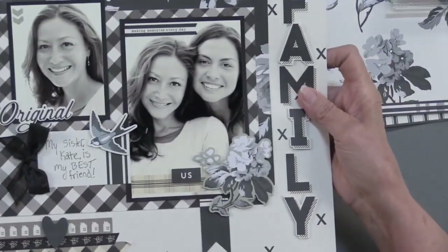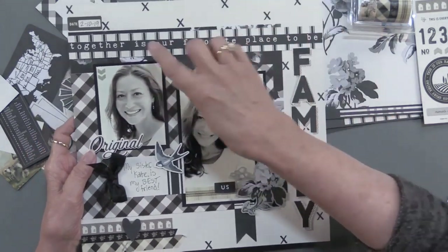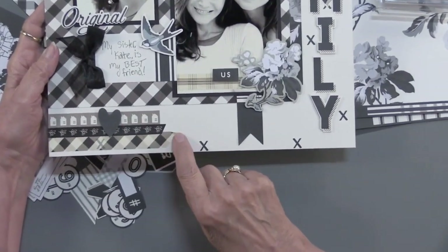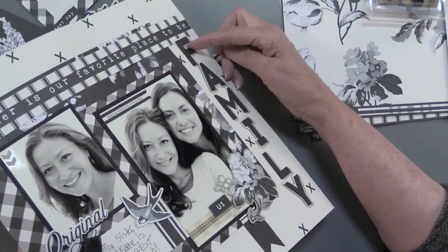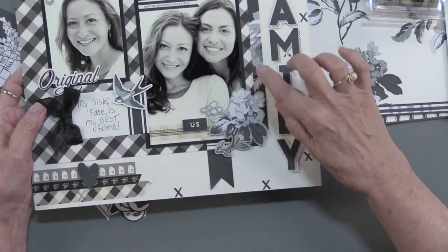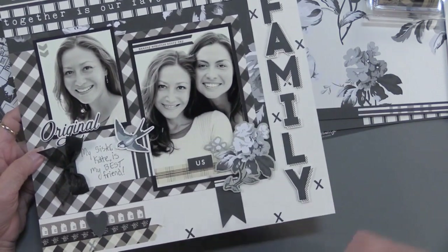She also did a scrapbook page. That is the line 'together is our favorite place to be,' which is just beautiful. She put it on the background paper of the X's. The date is one of the stickers, as is that row of houses. Then you've got some of the washi tape, and 'original' is part of the die cut family. Lene put some letters down flat and raised some on foam tape, alternating that. The two photos with embellishments on the sides and a pretty spray of flowers, connected visually with a bird that spans both photos.